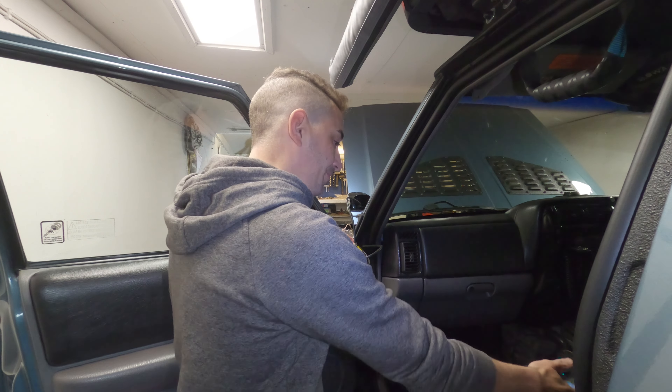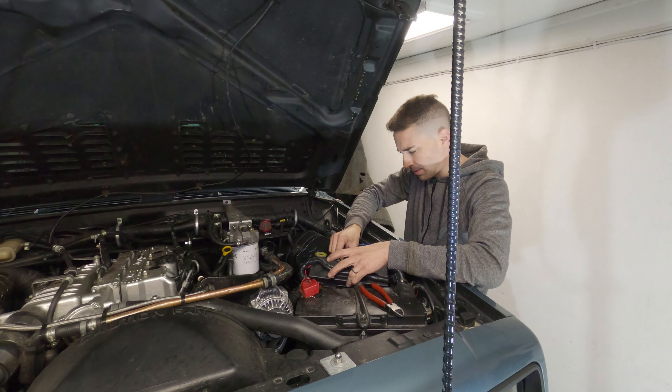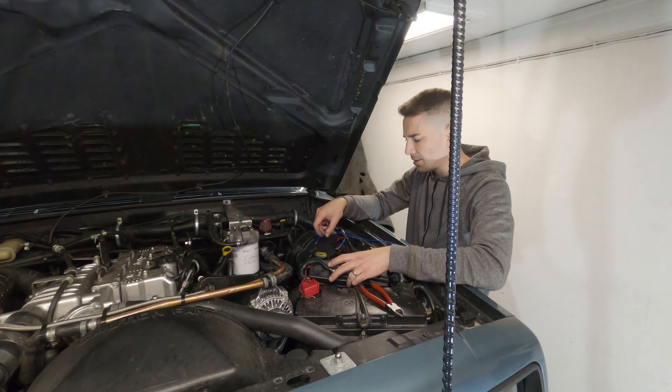Time to do the other side, and then all that's left to do is get this blue wire going somewhere on the main beams to be triggered, and then maybe at the end of the video I'll do a reveal.